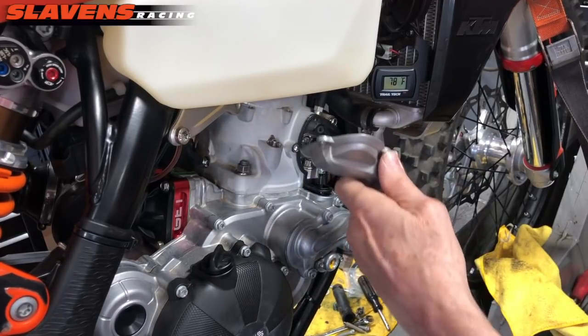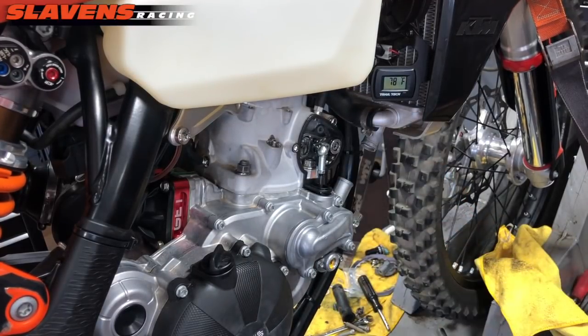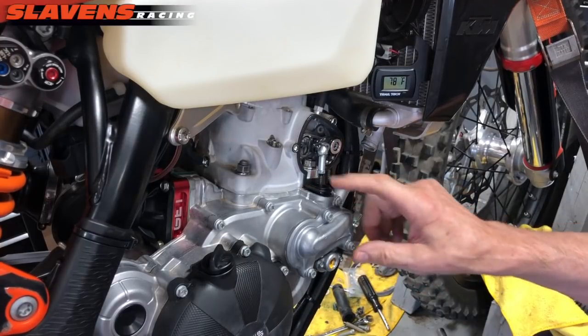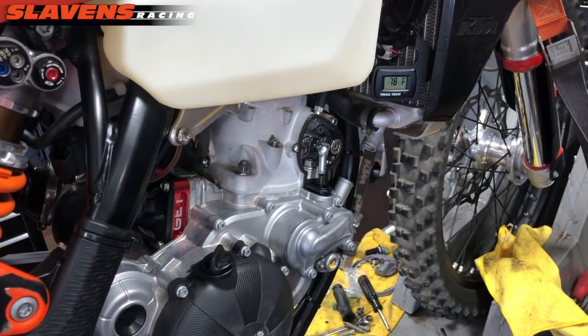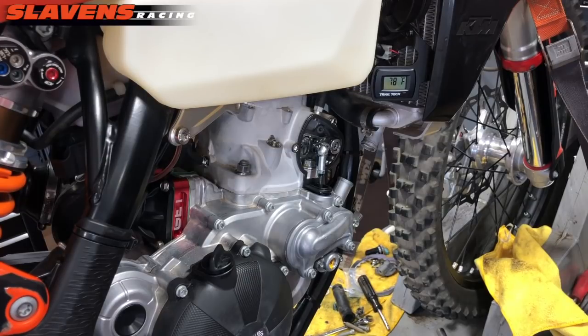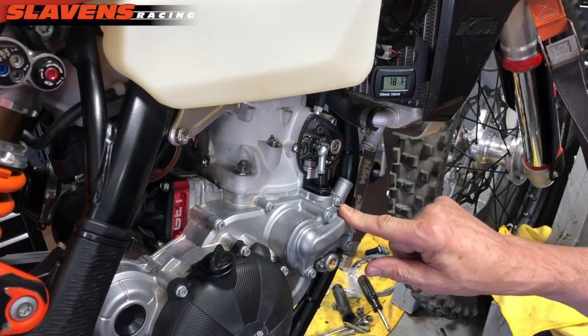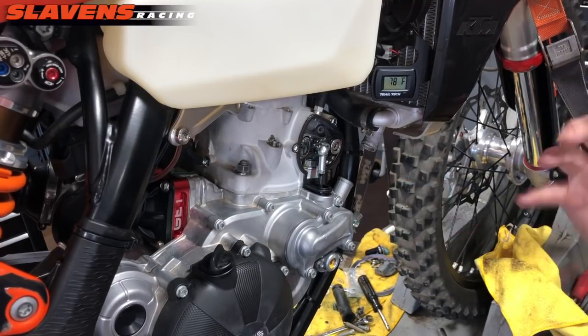After I power washed it, I removed this power valve cover and cleaned all this area real well with contact cleaner. You can also use carburetor cleaner, but I don't use it around here. Most of it has a very strong odor and it can kind of damage some rubber components, so I just use contact cleaner.